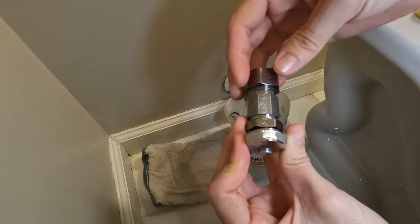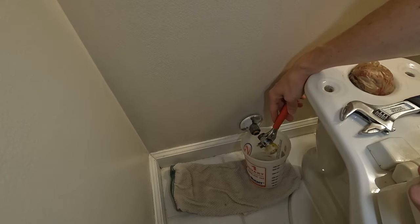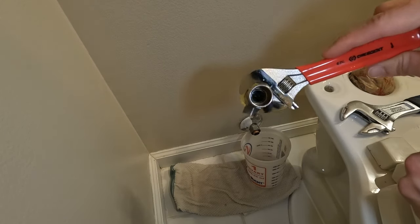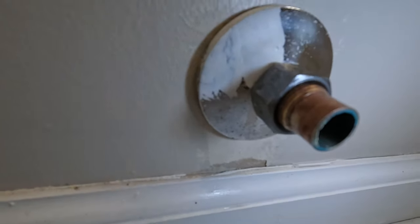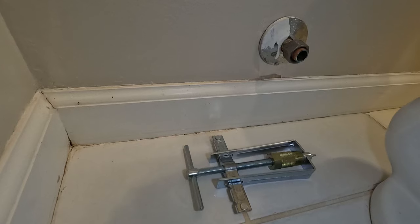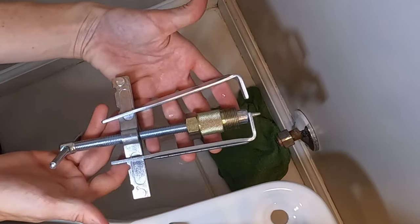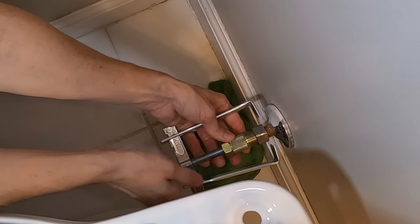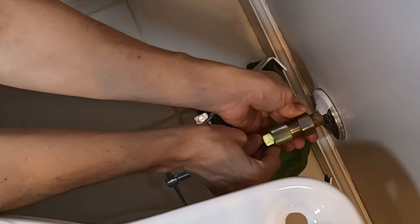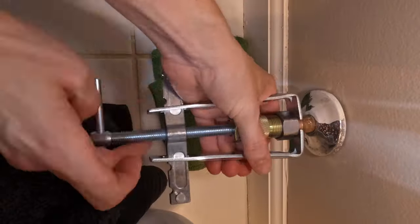To verify the removal direction of the compression nut, turn it from left to right on your new valve. After removing the valve, only the compression ring and nut remain on the water pipe. The compression sleeve can be very difficult to remove due to its snug fit after being in place for years, and often requires a sleeve puller tool. To use this tool, adjust the screw so the brackets fit behind the compression nut. Screw the compression nut onto the threaded portion of the gold ferrule nut and turn the handle clockwise to walk the compression ring off of the water line.